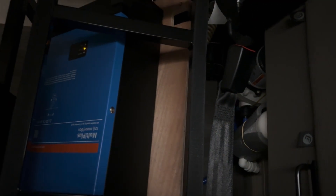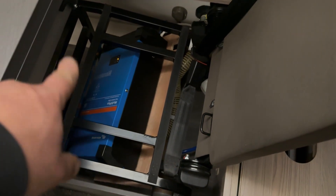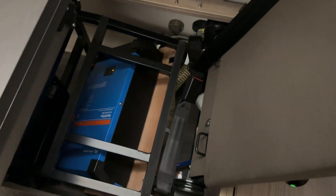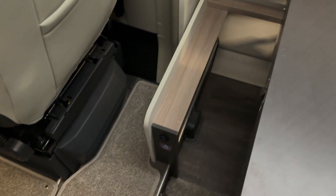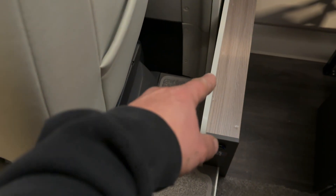The only drawback is it limits access to the water pump a little bit, but there's still enough space — if you take the frame out, you can still get to the water pump and everything back there. And it's within a couple of meters of cable run to route cables under there, through here, and under this step.